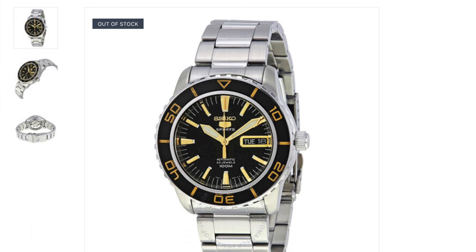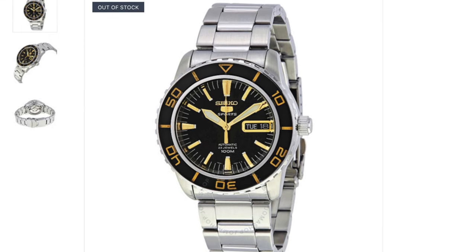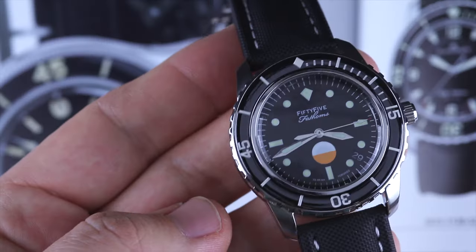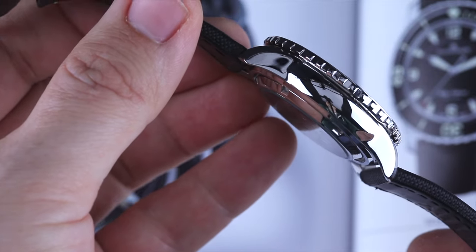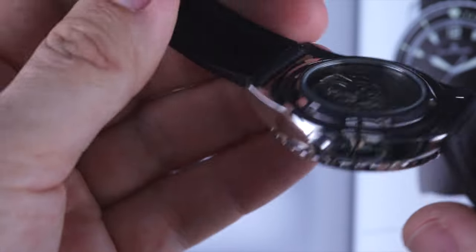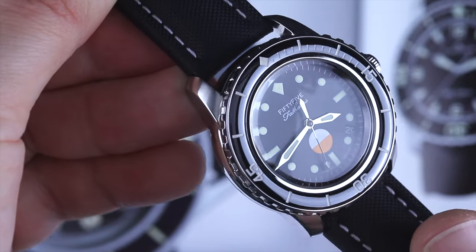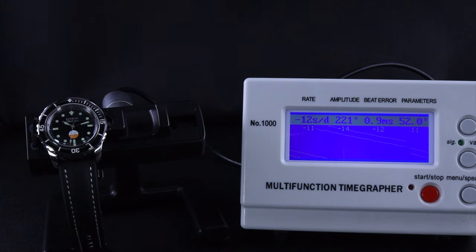This build started as a Seiko SNZH57, nicknamed the 55 Fathoms — a play on its resemblance to the 50 Fathoms while being part of the Seiko 5 series, hence 55 Fathoms. It's a 42mm case in polished stainless steel with a hardlex domed crystal, 100 meters of water resistance, and is powered by the automatic Seiko Caliber 7S36 beating at 3 Hz with around 40 hours of power reserve — and no hacking, just like the Calibre 1151 and 1154. This movement isn't the most accurate and has a high beat error, but my plans are to swap it out anyway, so it's not a big deal.